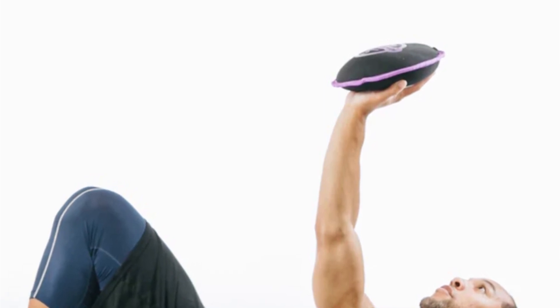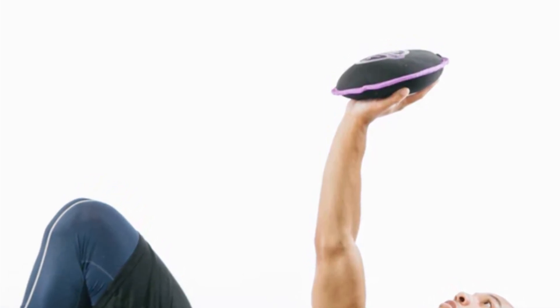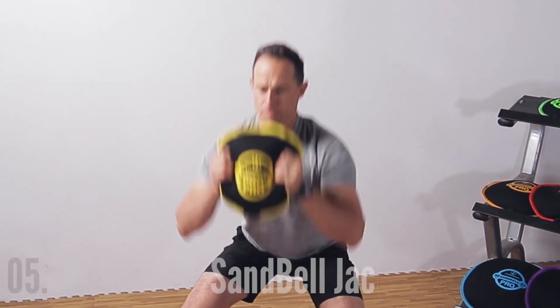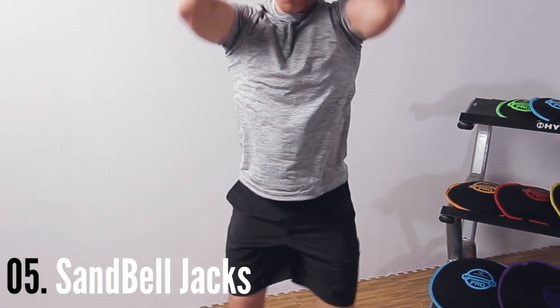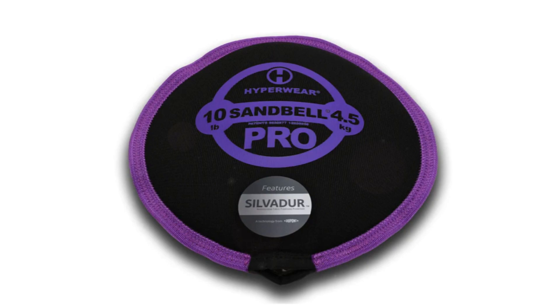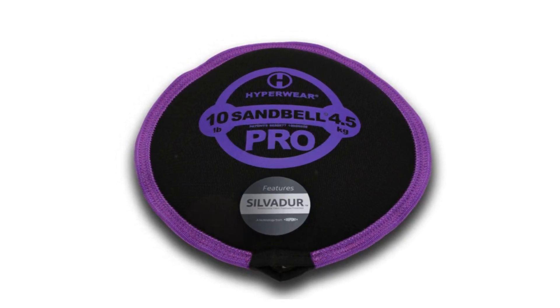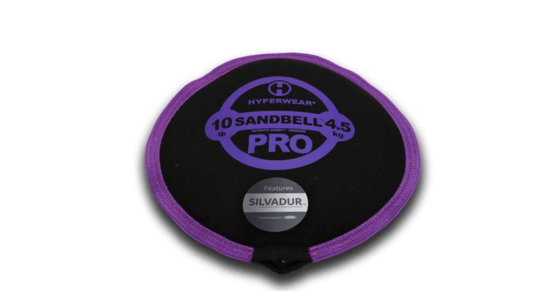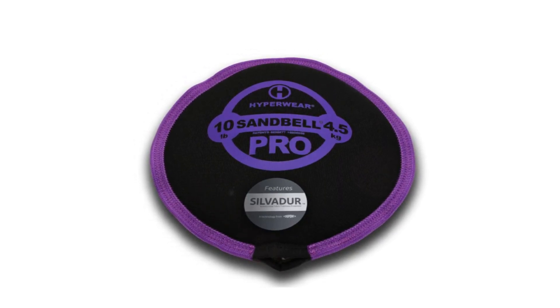Whether you're training indoors or outdoors, the Sandbell Pro is built to last. Its high-strength colored neon trim not only adds a vibrant aesthetic but also enhances visibility and safety. Rest assured that this sandbag is safe for all ages and flooring types. With multiple sizes available, ranging up to 70 pounds, you can customize your workout intensity and progress over time. The Sandbell Pro comes filled with sand and is ready to use right out of the box.